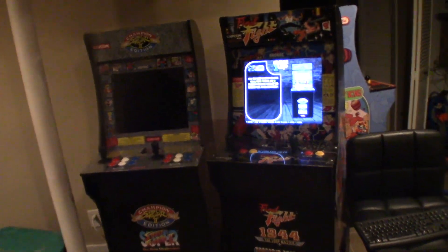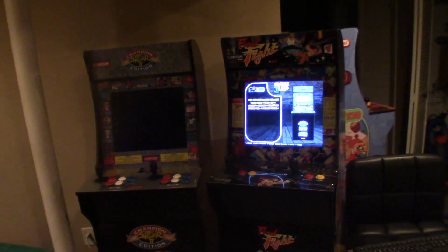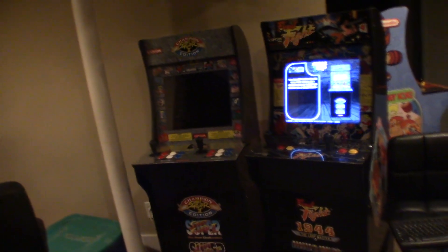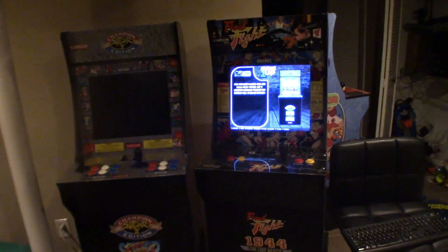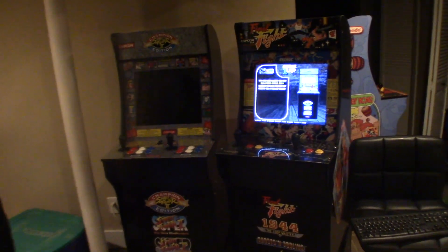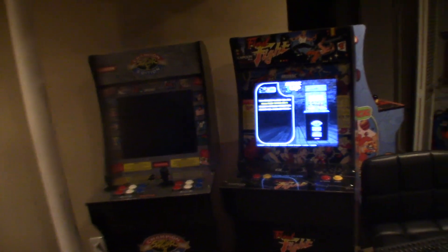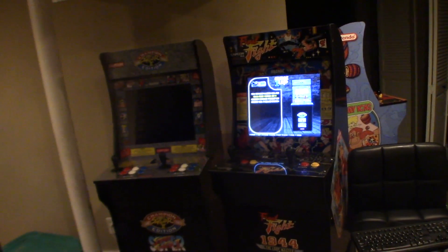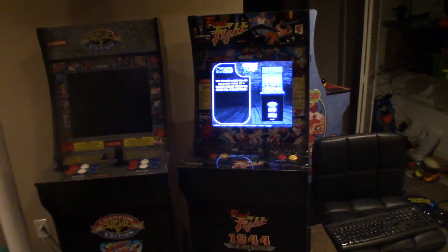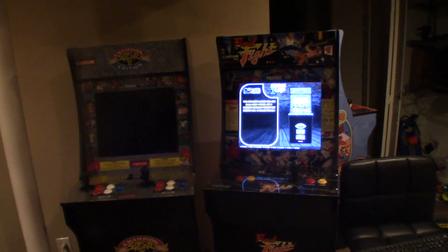Hey, what's up everybody? Mr. Hollywood here with an Arcade 1-Up video. I know it's been a while with the modifications. I hope everybody's doing alright. It's been pretty crazy and hectic around here. I'm going to get this video out because I know a lot of people ask me about it. So, let's get to it.